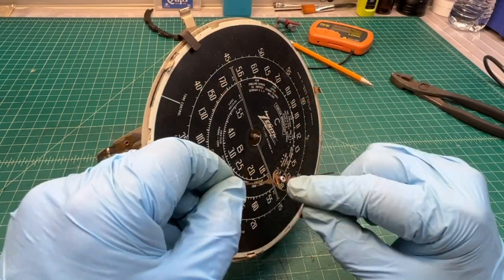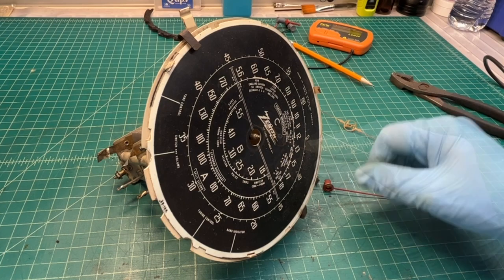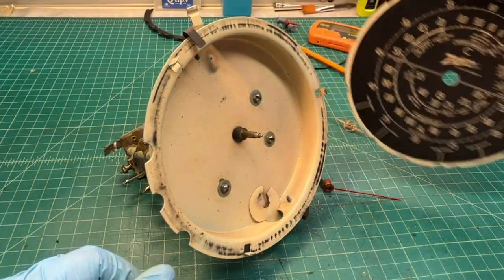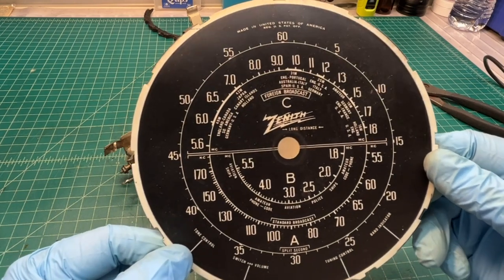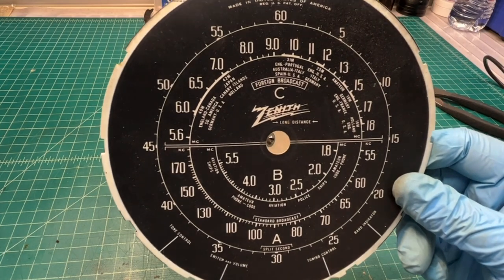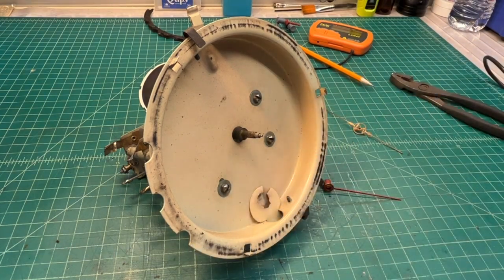I was able to get the sweep pointer off — it just pulls straight off. The main tuning pointer, you can see, is soldered on. Not sure if that was by design or not — I would say not. I should be able to bend the tabs back ever so slightly and remove the dial itself. I'll give the old dial scale a good cleaning, do a scan at 400 or 600 DPI, and upload the dial face to scale. You guys can check the video description for a link to that if you need one. I'll go ahead and get these other fasteners removed and get this thing soaked to start cleaning the tuning condenser.